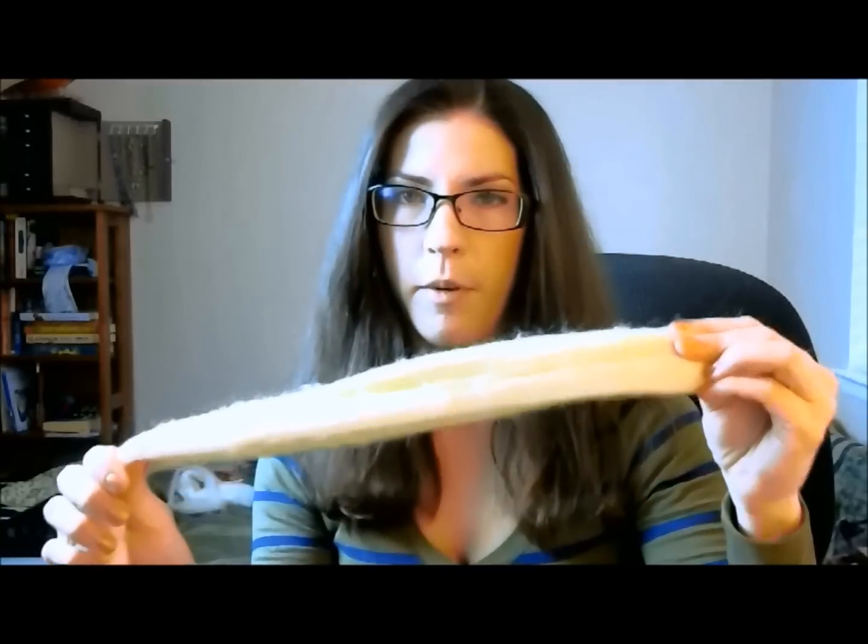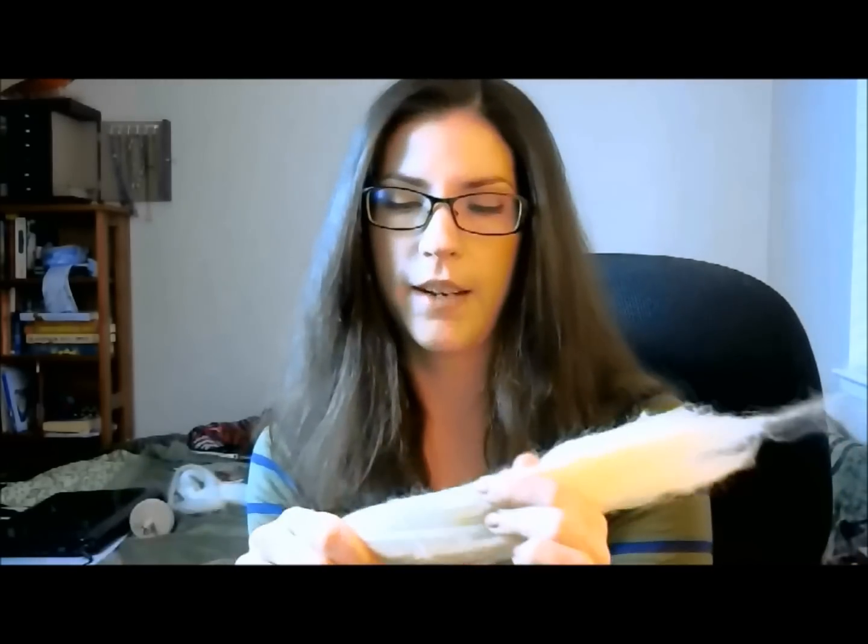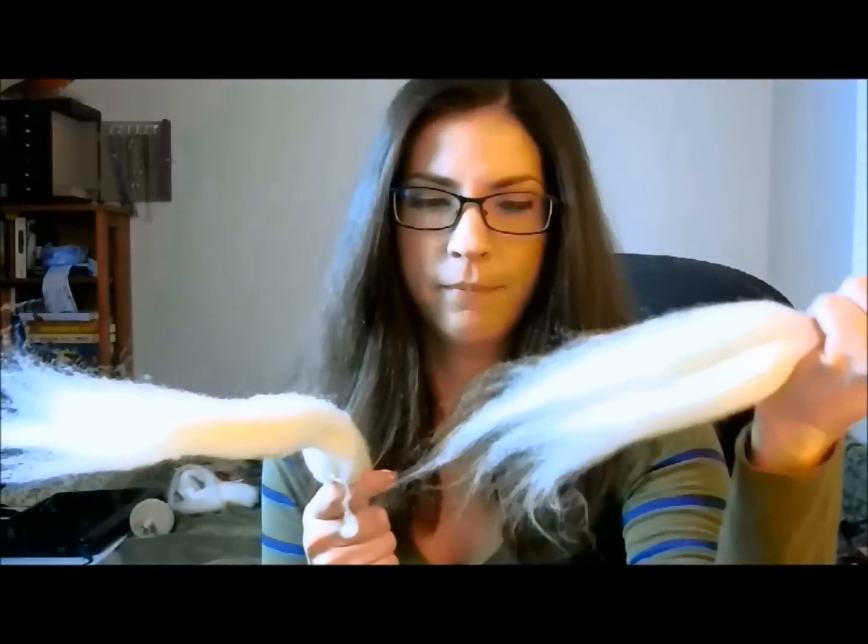We're going to start with the roving. I've given you about four ounces of Corriedale wool — you'll be able to choose your colors. What you want to do is take a chunk of your Corriedale and pull it apart. The further apart your hands are when you pull a chunk off, the easier it is. If you get closer you're still grabbing onto the same fiber because these fibers are very long, so pull it far and it'll just come apart.